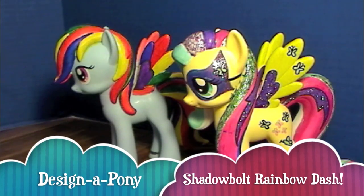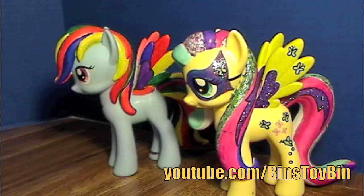Hi everyone, it's John. And Bin. And guess what? Bin's decorated another Design-A-Pony. I had so much fun with Fluttershy, I had to do another one.